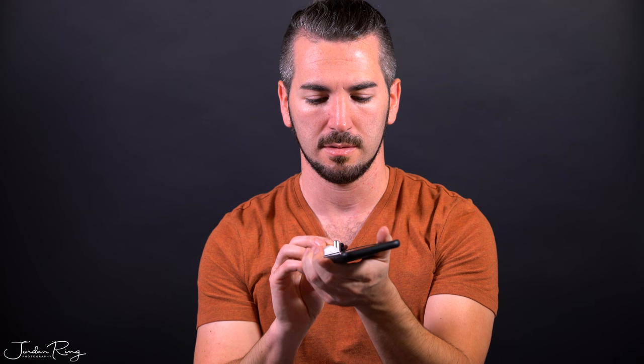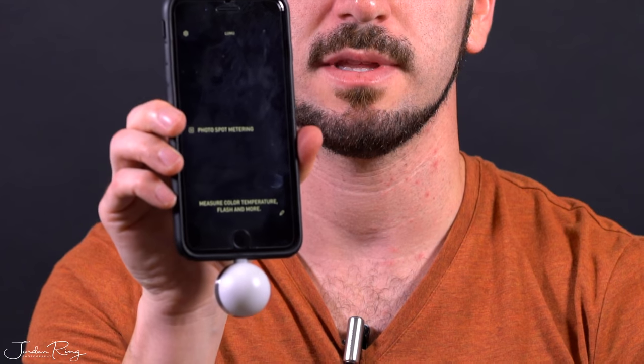What I would do is plug this directly into my iPhone, and I already have the app downloaded — Light Meter — under the Apple Store. So it looks something like this.